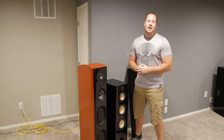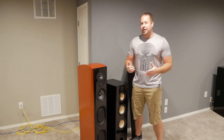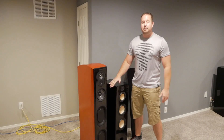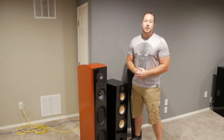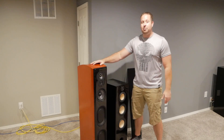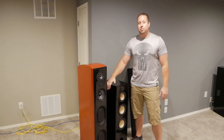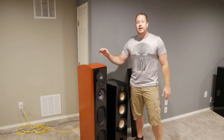Hey guys, welcome back to Life of Bliss. Have you ever thought about making your own DIY speakers, and is it worth the time and money to do so? Today in this video I'm going to be going over my experience with some DIY towers that I made and comparing them with some manufactured towers. The two speakers we're going to be looking at are the Polk flagship LSIM 707 tower and the Meniscus Audio Swope tower kit that I made a couple years back.